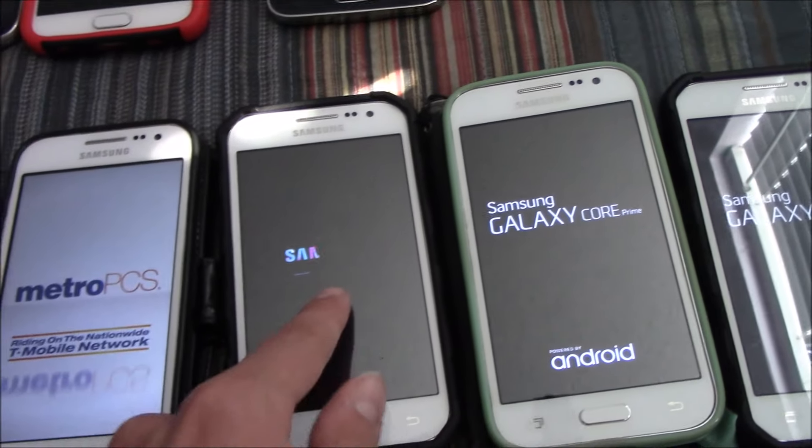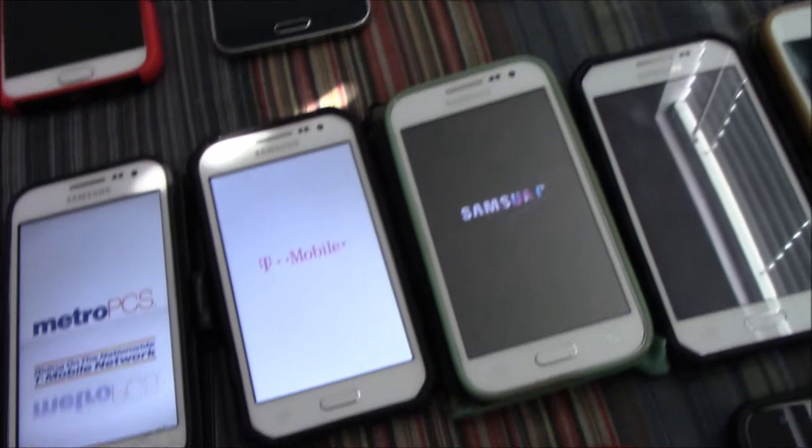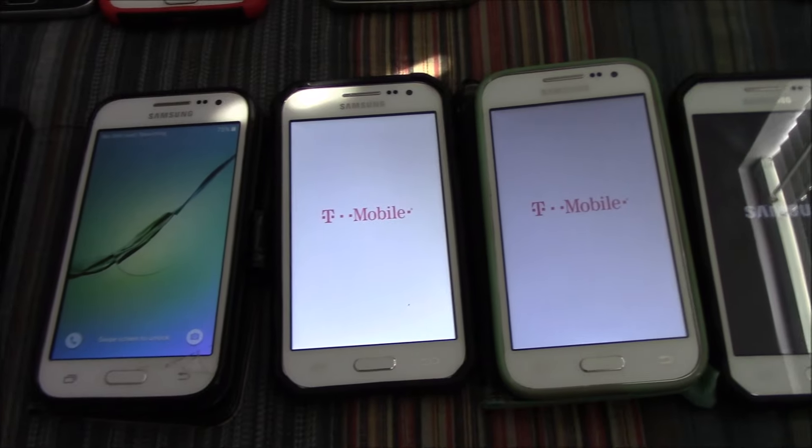Fun fact: this one here used to be my main phone a couple of years ago. I got it in 2016 and used it all the way up until the summer of 2018.